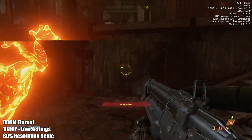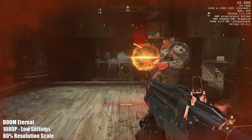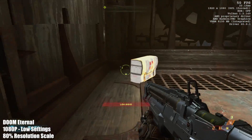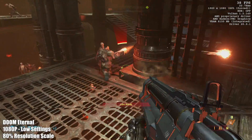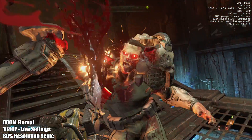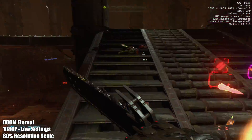Doom Eternal was a little worse than I thought it would be. At 1080p, low settings, 80% resolution scale, I was averaging 44 FPS. I was really hoping we could get some more out of this. If you drop the resolution scale down a little more you could, but by that time it'd be best just to go down to 720p.